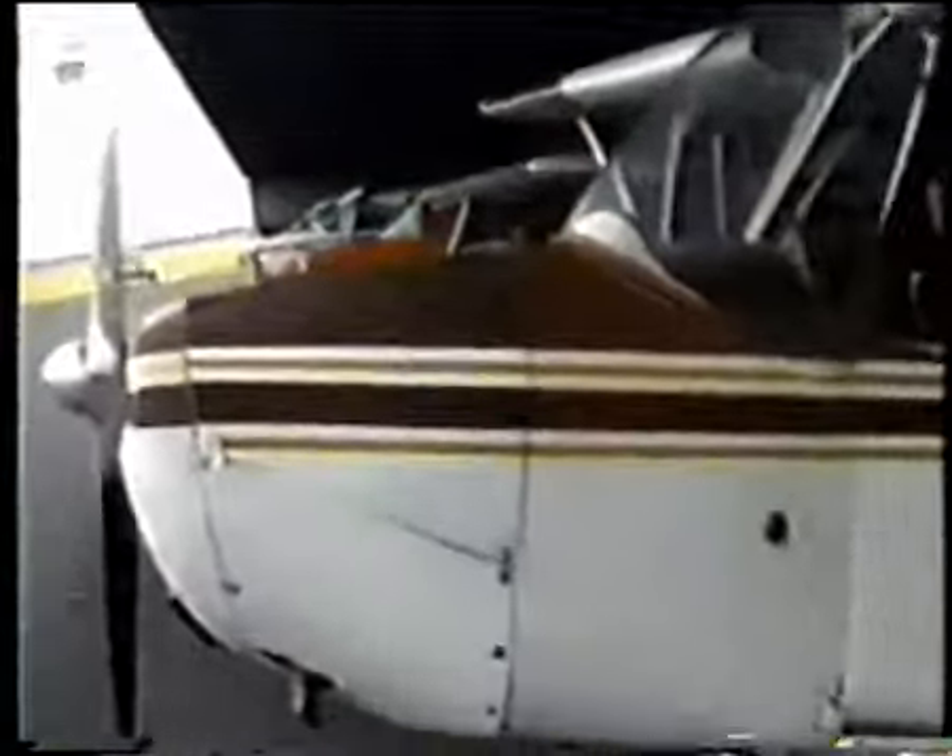It's all fabric covered, too, except for right around the engine here — that's the cowling. Starts right here. That's metal, but back, everything else is. I'm just talking to the camera again. Thank you.